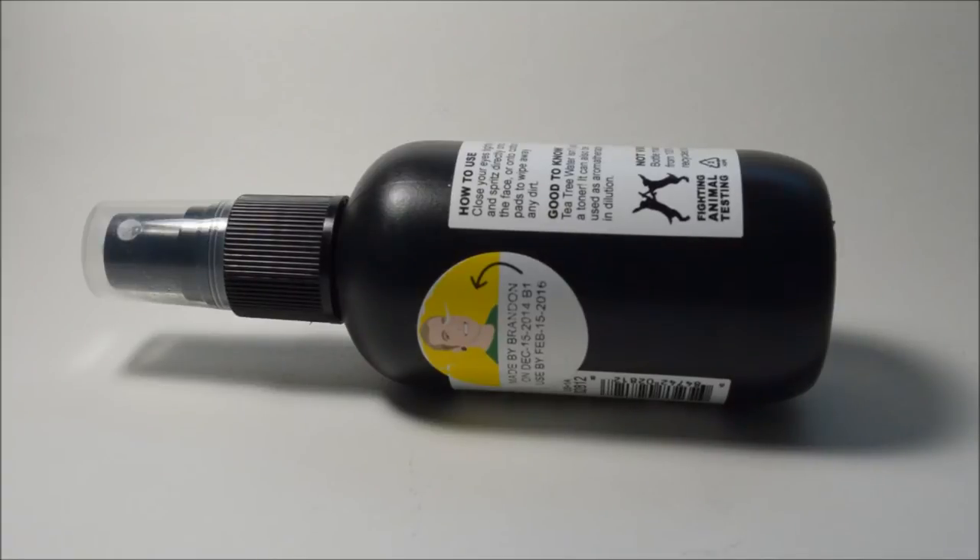Overall, I really really like this toner. It does a fantastic job of getting rid of any soap residue that might be left over on my face after washing, and it also gets rid of excess oil, leaving a smooth matte finish. That's really good for when I apply my moisturizer — it leaves a nice base for whatever I want to add on top.